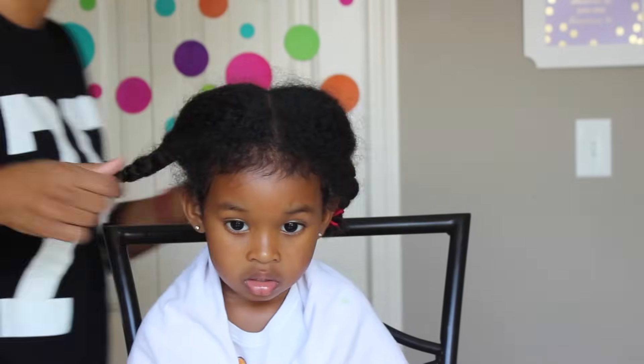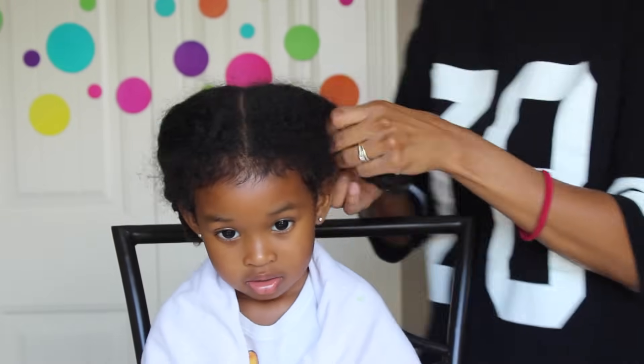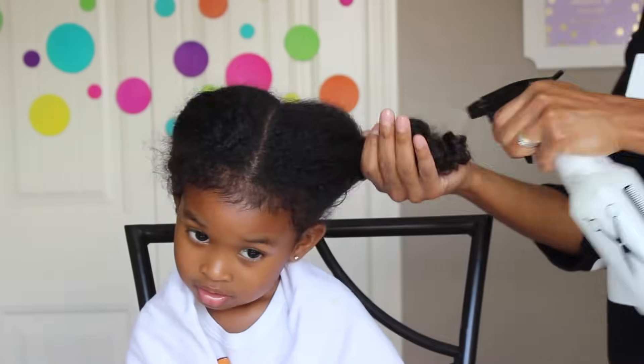Hey friends! So as requested, here is my morning routine when it comes to doing Sakura's hair.